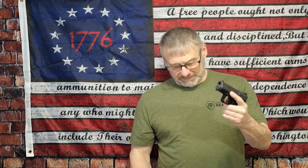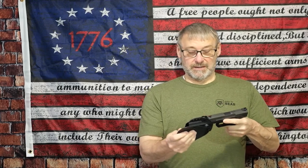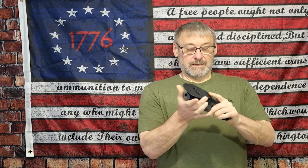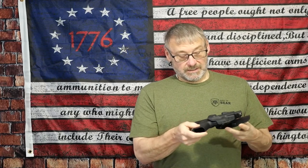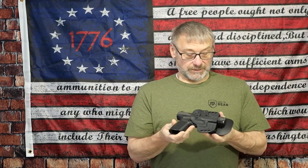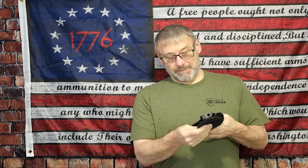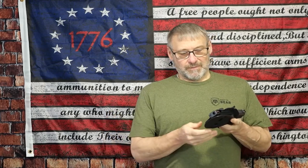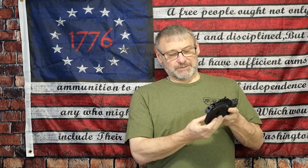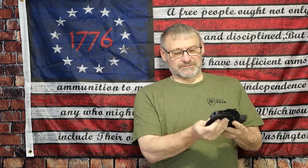Let me show you a couple of guns. This is the Canik TP9 SF Elite, which is similar to a Glock 19 size. Nice retention, nice covering of the trigger guard — very nice system. The paddle has a little bit more area, so especially on a heavier gun it definitely keeps it from moving around too much.